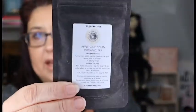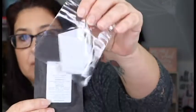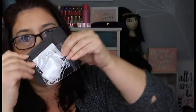The next thing I see is some apple cinnamon organic herbal tea right there, and it does come with a little tea bag as well. I'll try to smell it through the package because I don't want to open it — I have so many teas already, but I'm excited to try this one.